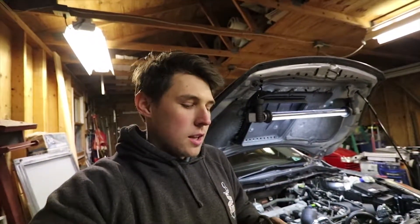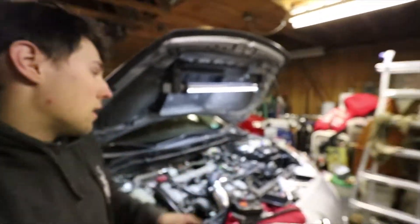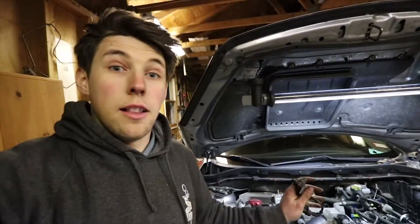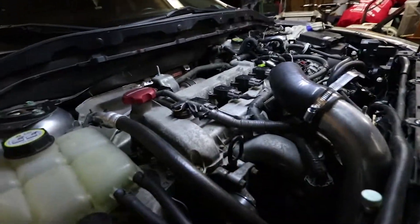What's up guys, welcome to another video. Today we're going to be quickly installing this MAP sensor from Bosch for the Speed 3. First step: just take off the connections for your battery. I already have my battery out because we're doing the turbo swap and just wrapping it all up, so this is actually the last step for me.